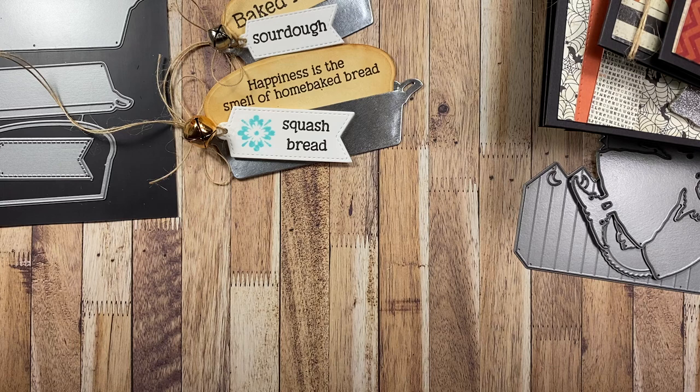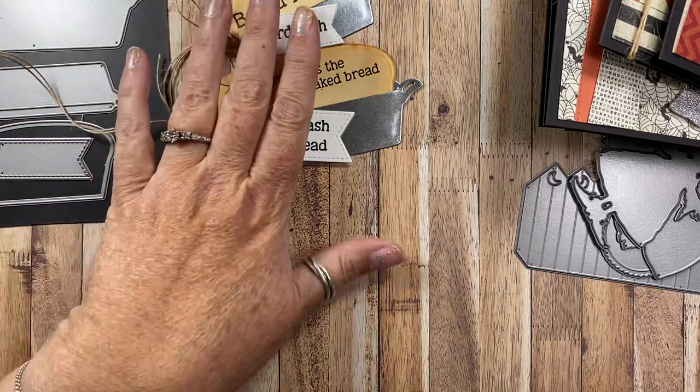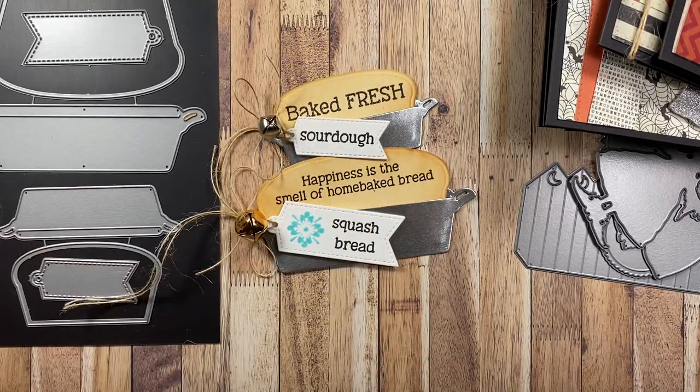I think that's pretty much it for this video. There are a lot of other stamps being shared in this release — I don't have samples made with them all, but some of the other designers do. I'm going to leave all the blog hop information down in the description box, along with a link to the Impression Obsession website where all these products are available. I really encourage you to hop around and see what the other designers are sharing — there's so much inspiration and people did a really great job with all these products. Thank you so much for watching. Until we chat again, take care, bye.